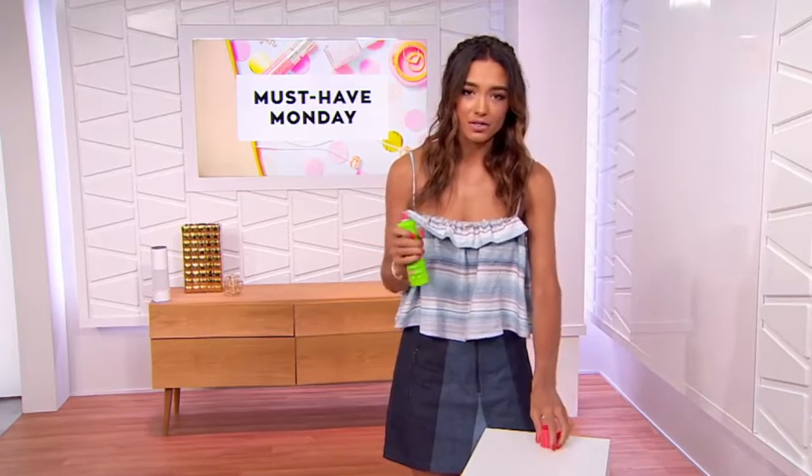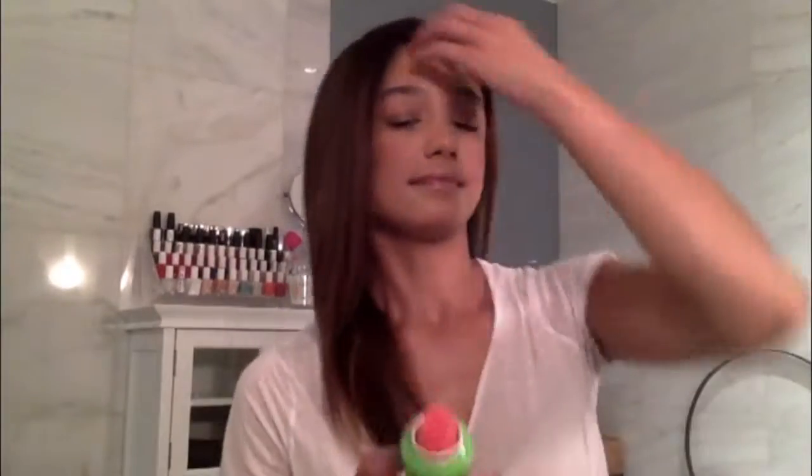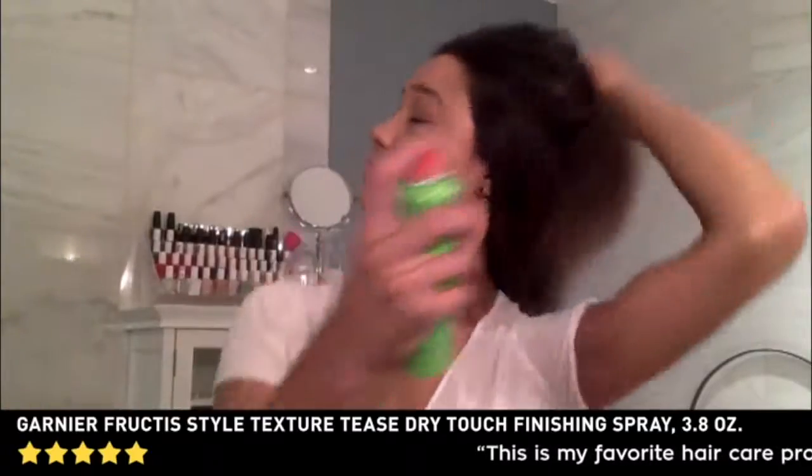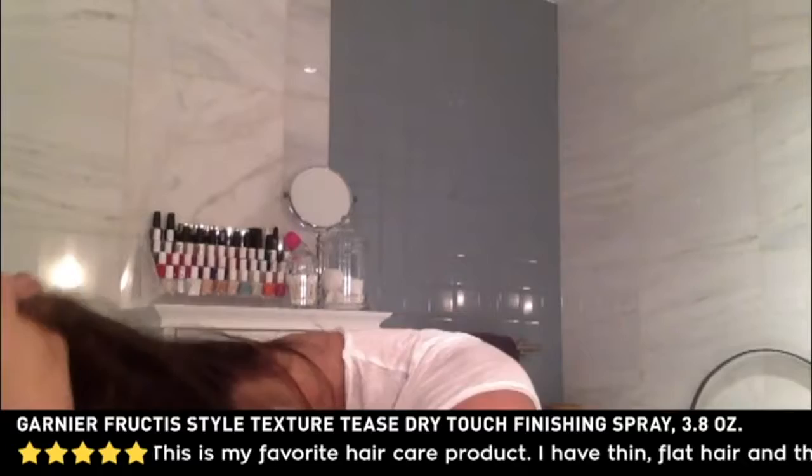So you just open it up and give it a nice little shake. Can we show the B-roll of me doing it at home? There I am with my straight hair, using the texturizing spray to just get in there, lifting the roots. It's a super dry touch to the finish and it's going to hold some lift.